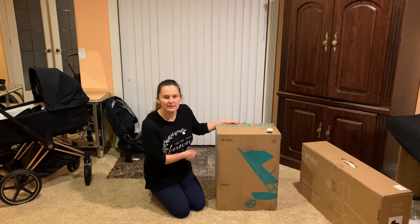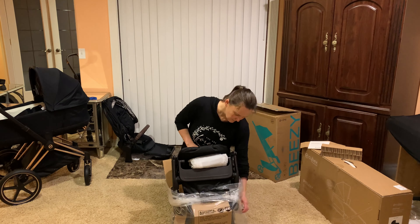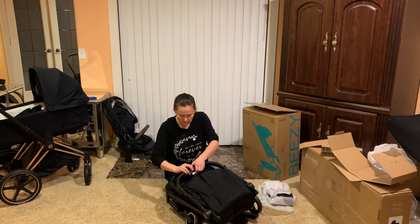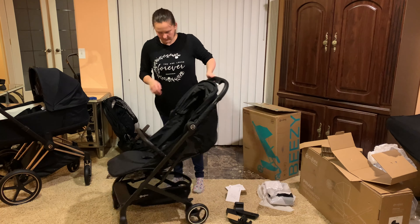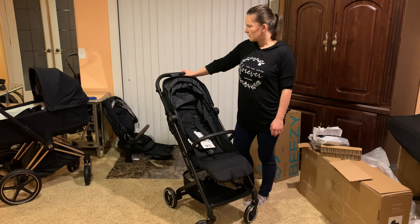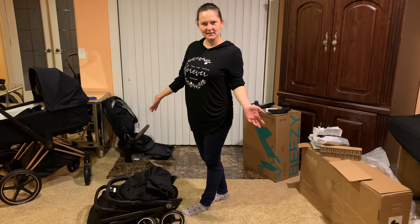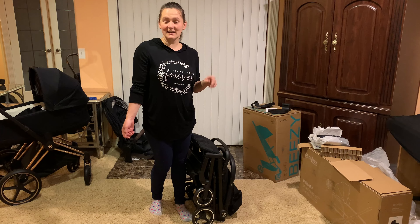Now let's take a look at this Breezy lightweight stroller. Love the stroller — nice and light, good washable fabric. Let's try to fold it. Just like that — really compact. It's nice. So give it up for Cybex. If you like this video, subscribe, like, and we'll see you next time.